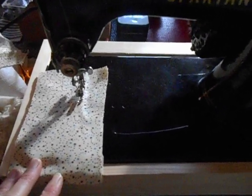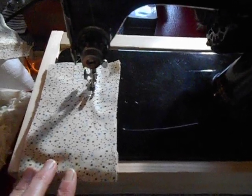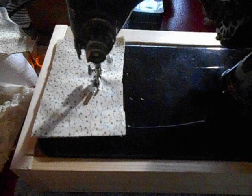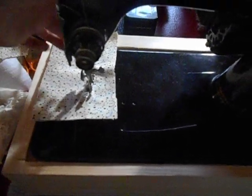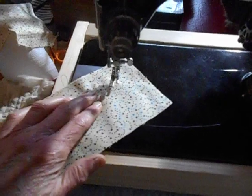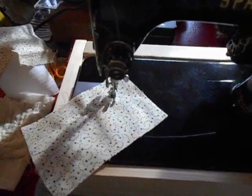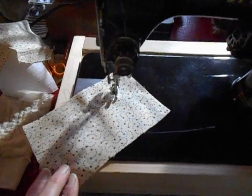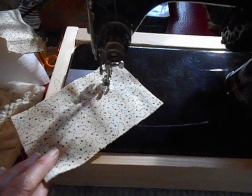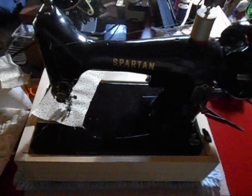It comes with a replacement motor, a foot pedal, and one bobbin. Very responsive. I actually had bought the motor and the foot pedal that came with it, and then I upgraded the foot pedal. Very powerful little machine.